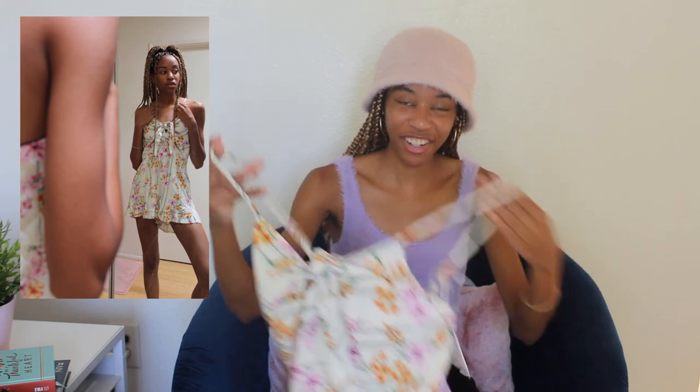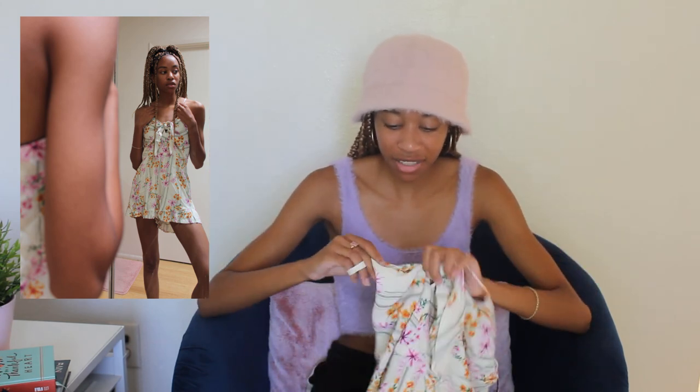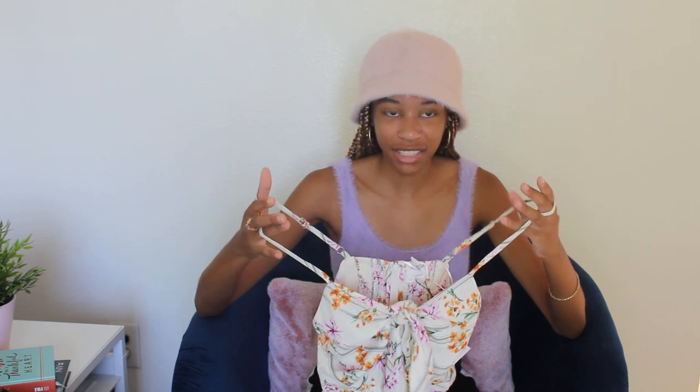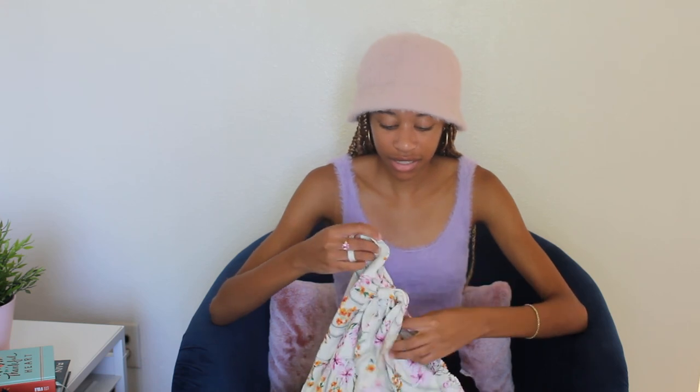And for the next item, we have another romper. Pulling this out of the box, my first impression would probably be a 5. I don't like floral prints, which is what this is, and I just really don't like the base color — it's kind of like a faded yellow color. It's a nice little picnic church dress romper thing, but it's just really not my style even in the slightest. It did fit pretty well, and this one actually does tie in the front, not the back — I paid attention this time. My second impression would probably be like a 6.5.